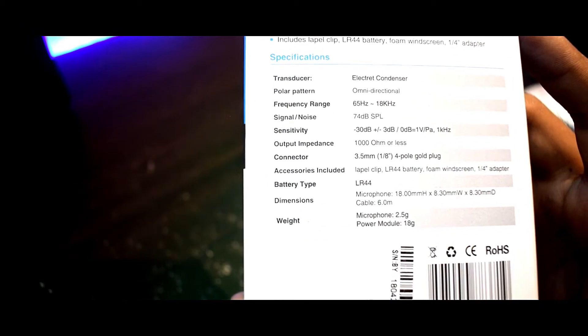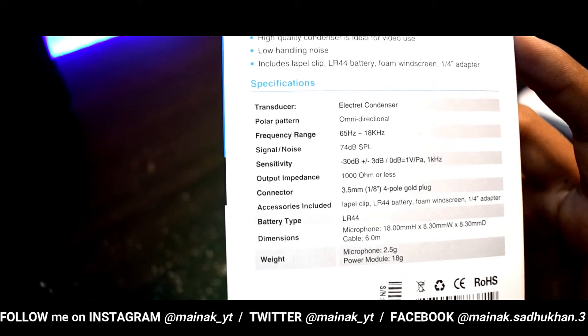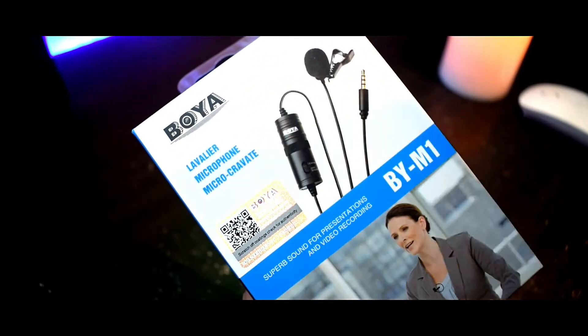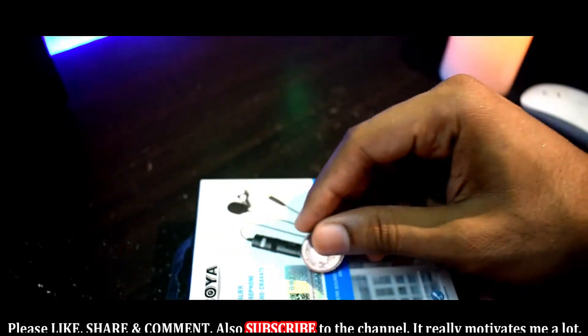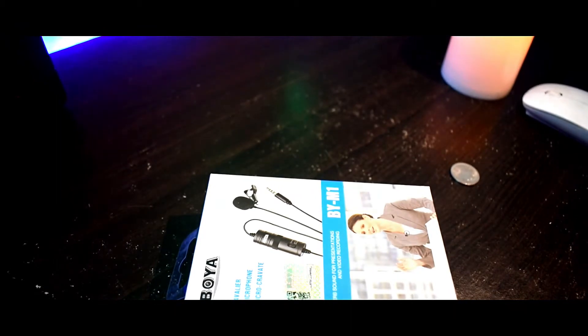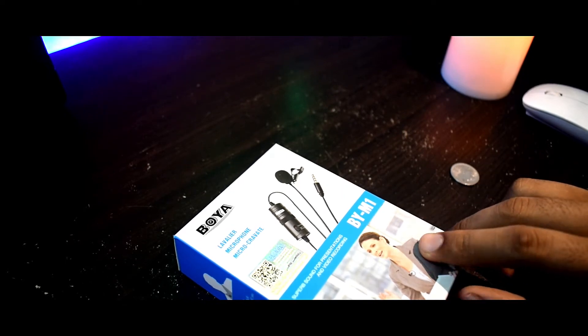On the rear side of the box you may find some technical specifications about the microphone — the frequency range, the sensitivity, the impedance, the connectors included — and something more. This is the authenticity sticker I was talking about. You should make sure your microphone has this sticker. You need to scratch the QR code and scan it with any QR code scanner on your mobile app to confirm it is a genuine product from Boya.